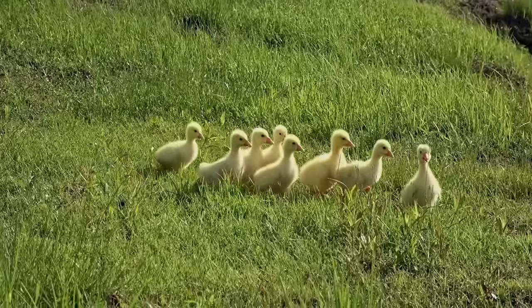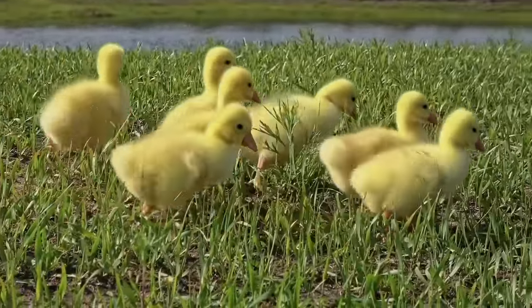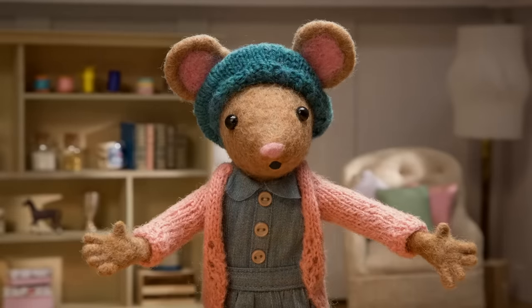Step one. Next time you visit a pond in the spring, take a look around for some ducklings. Imagine how you'd like your pom-pom duckling to look.